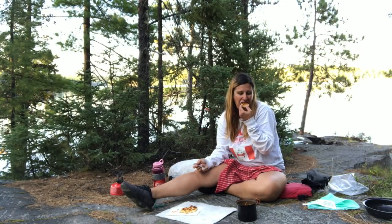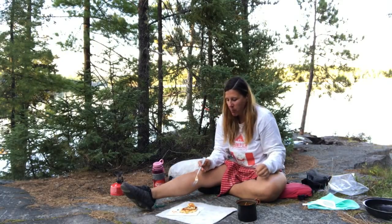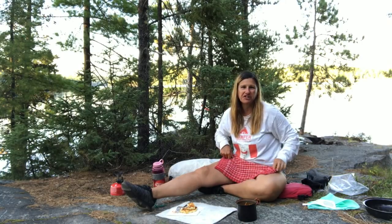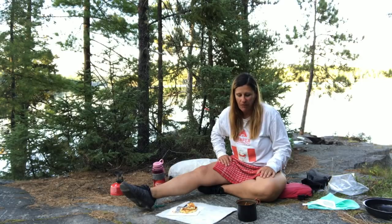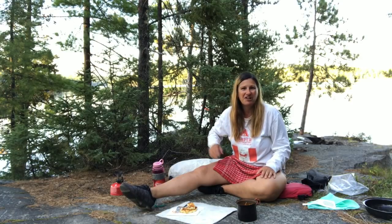That's good. I'm going to go eat. Thanks so much for watching another edition of Camper Christina Cooks. I hope it inspired you to cook something different or try something new in the back country. Or maybe I just made you hungry and you're going to go make some dinner in the kitchen. Thanks for watching. Bye.